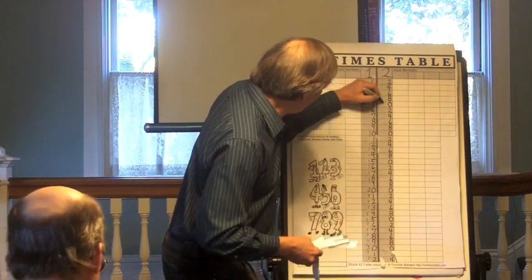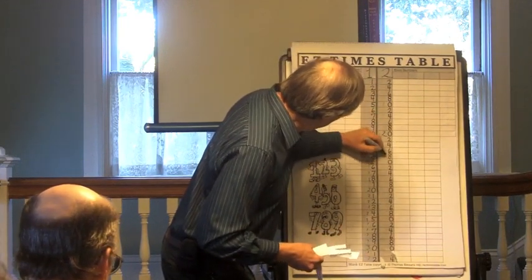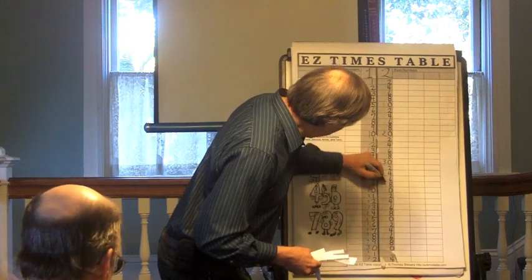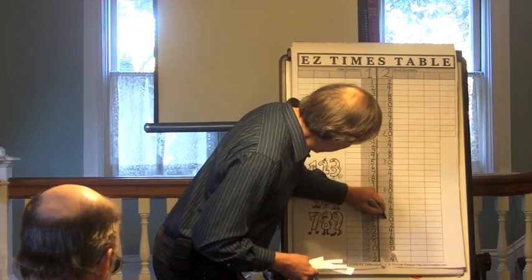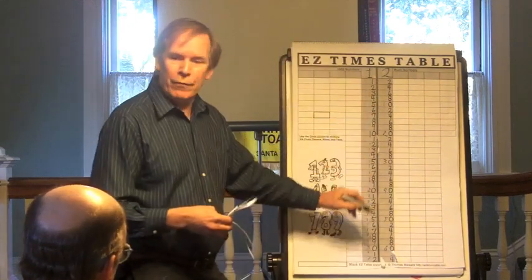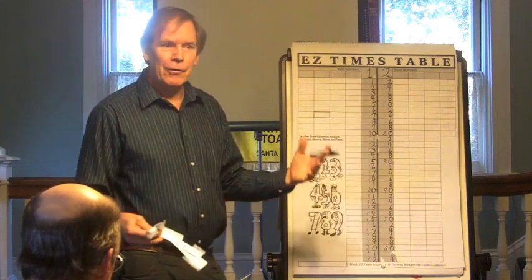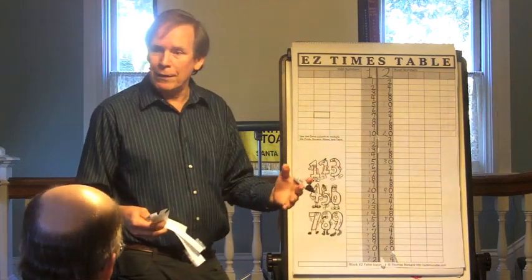They go down to the first 0, number 1, 0, and put a 1. They go down to number 2, 0 and put a 2 — then a 3, a 4, a 5, and a 6. And they have 10, 20, 30, 40, 50, 60. It's getting bigger numbers and they're totally comfortable because they're doing it and it's all based on their patterns.